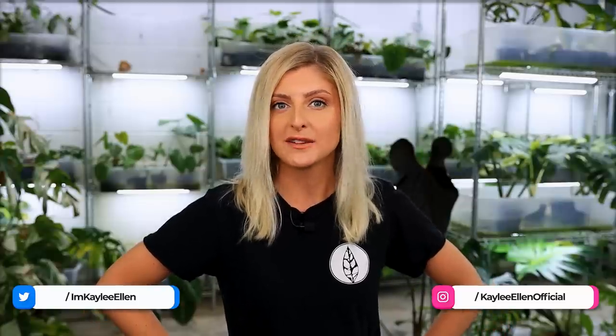Hello everybody, glad you could make it. My name is Kaylee Ellen and welcome to this week's video. It's been quite a while since I did the first Philodendron collection — it might have even been before I went on hold. I did warn you in the original video that it's gonna come out when it comes out, it's gonna be in bits. So without further ado, we're gonna get straight into it.